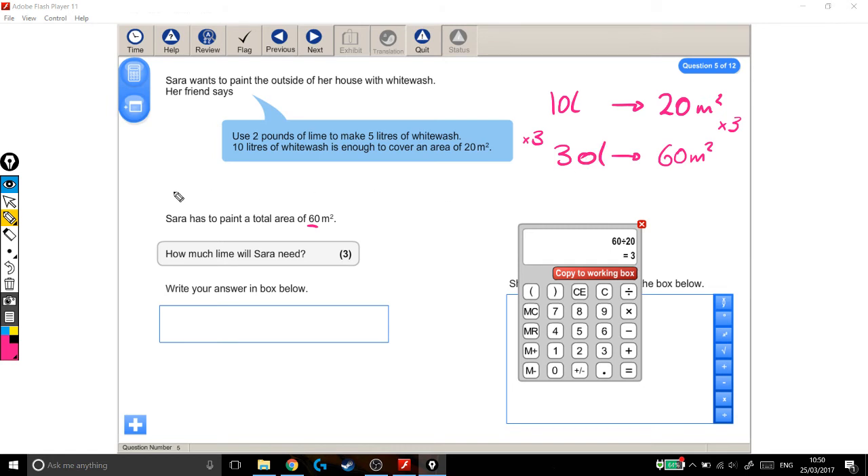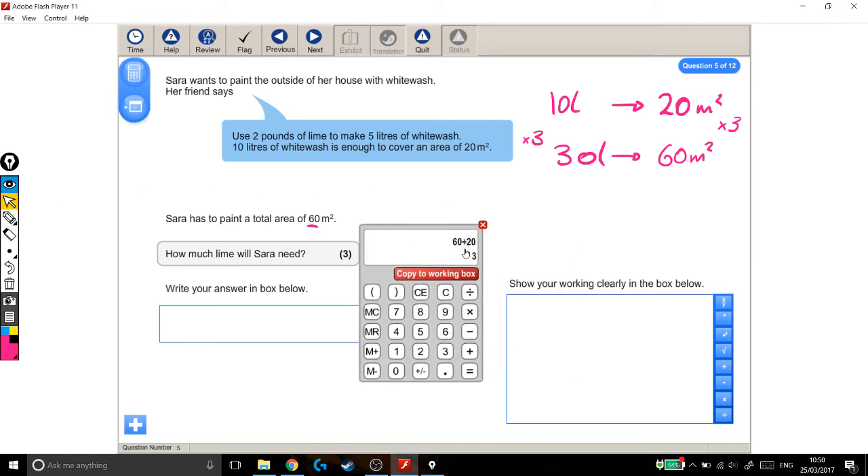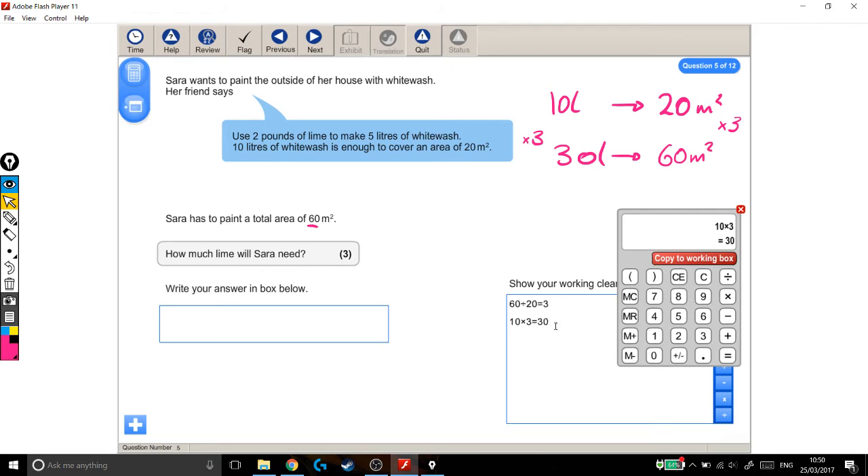Now I want to make sure I'm getting all the marks for this, so I'm going to put it into the calculator and into the working-out box as well. 60 divided by 20 — that's how we got this number — that was 3. And then I did 10 times 3 to get 30. So 10 times 3 is 30. Put that in there as well.